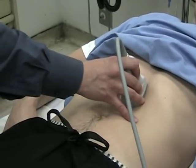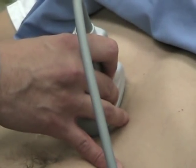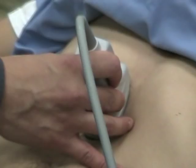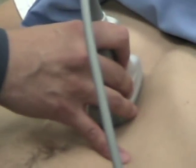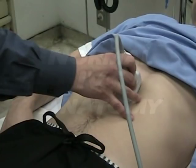What Danny's doing here is he's taking a curvilinear 3 to 5 MHz probe, aiming the indicator towards the head, placing it just under the xiphoid process, and then sliding one to two centimeters to the patient's right. So the probe goes just under the xiphoid, slide one to two centimeters to the patient's right, and you just tilt towards the heart.